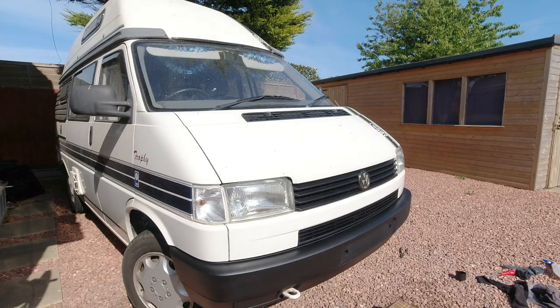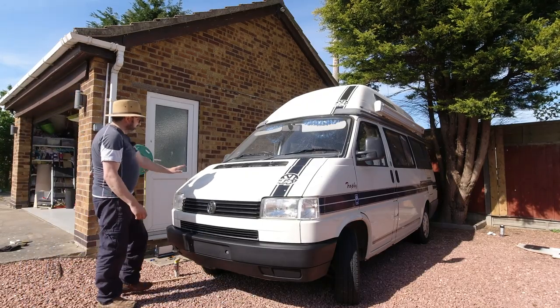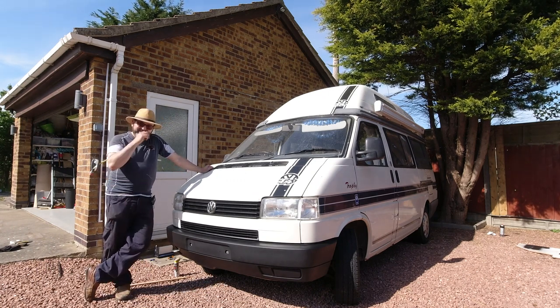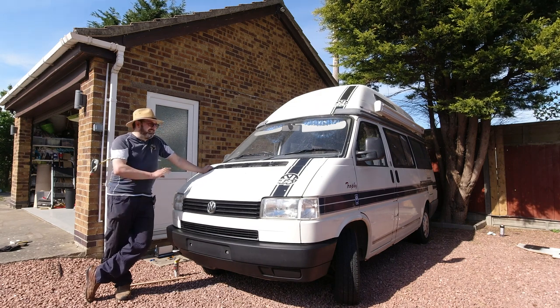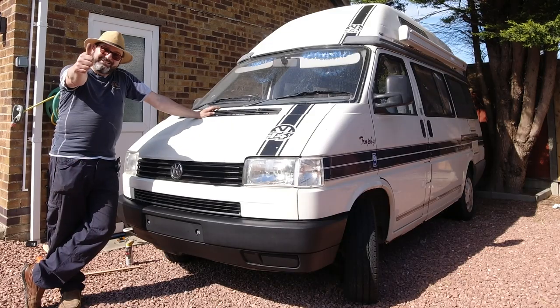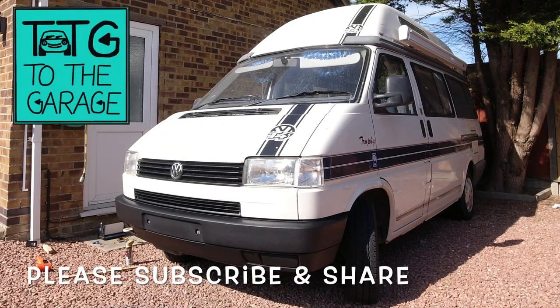Wow - I think you've got to agree that's knocked some years off the old girl. Betsy, you've literally had a facelift. Need to wash the bonnet now. So if you've enjoyed this video and you'd like to see more like it, please subscribe - we're always tinkering around with T4s, T2s, Jaguar XK8, Jeep Cherokee, and just generally playing in the shed and doing experiments. Thanks very much for watching - to the garage, thank you.